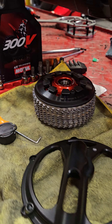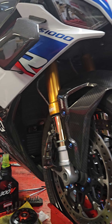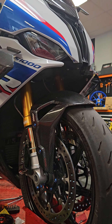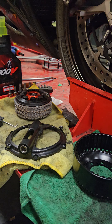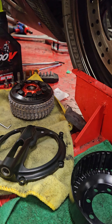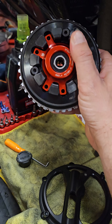Chasing a little extra performance in your BMW S1000RR, M1000RR, S1000R, or XR — it doesn't really matter. If you've got one of these BMW liter bike platforms, I've got an STM Evolucione Dry Slipper Clutch Kit for you.